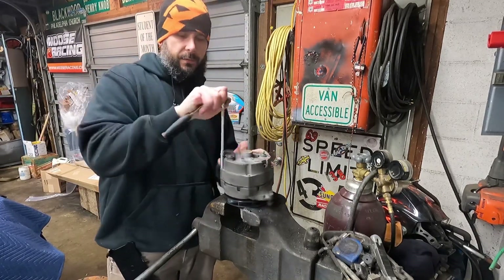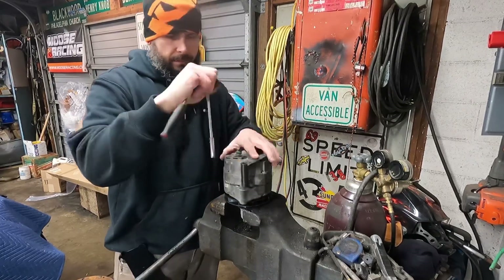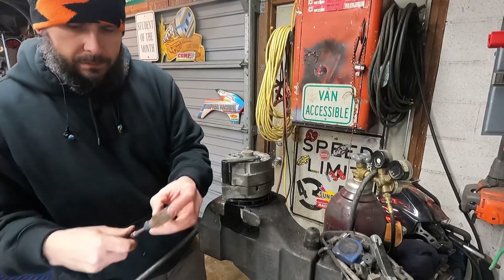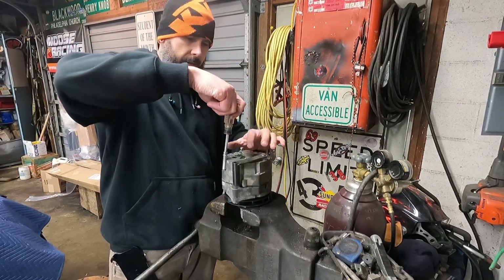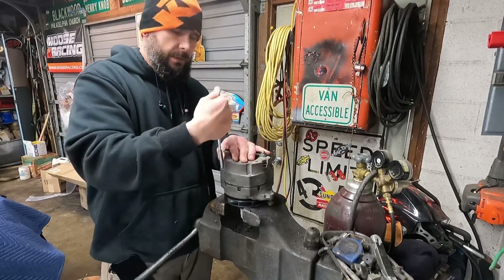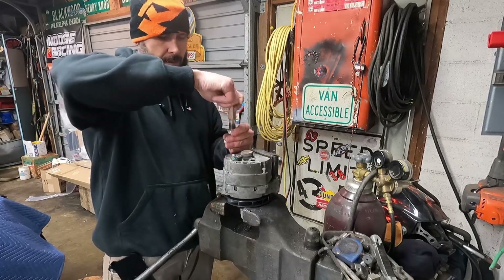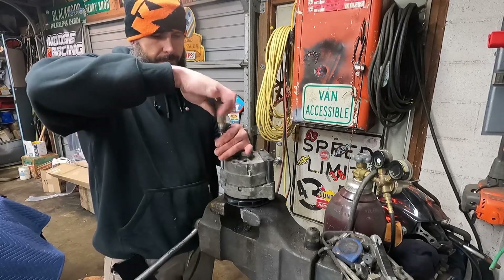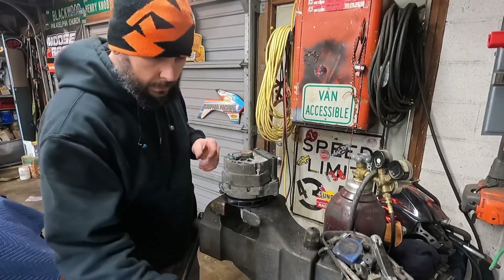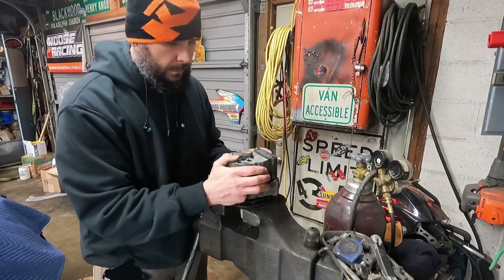A 5/16 socket takes these four long bolts out — these just hold the two halves together. I should have got a bearing kit for this thing, wasn't really thinking about it. Maybe it'll be all right. If not, I'll put a little grease in there — there's a roller bearing in the back with a little cap, and the front bearing is a sealed bearing, 6404 I think. I'll stick some grease in this back half.